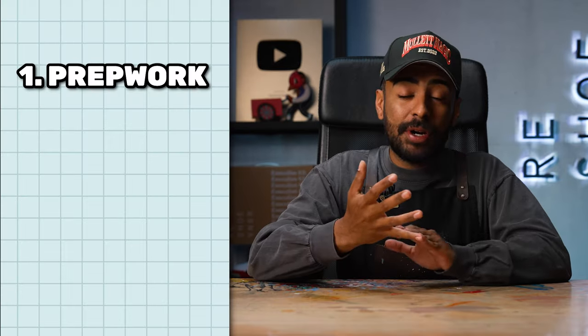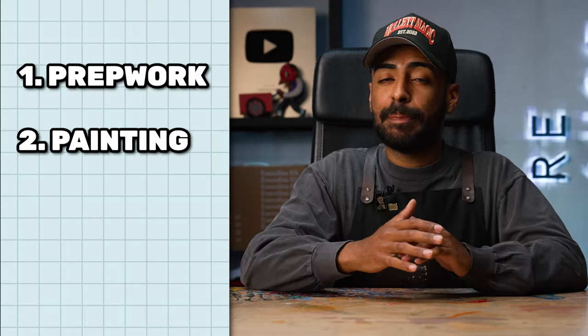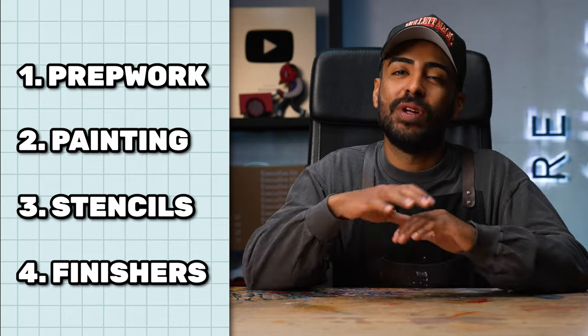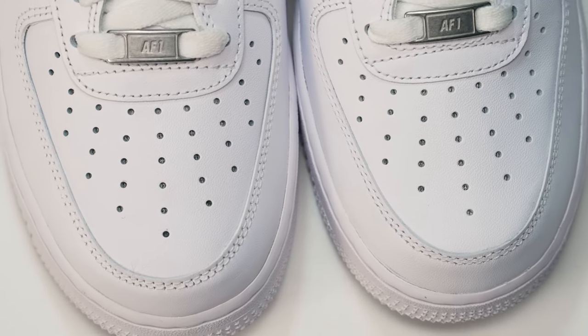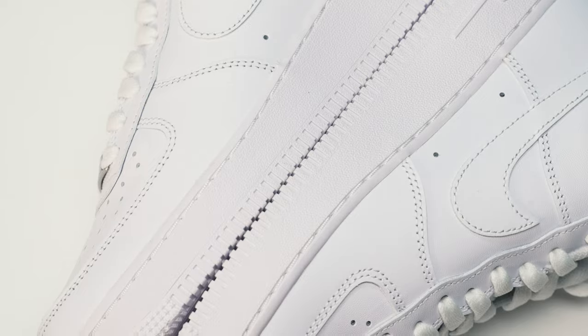In today's video, I'm going to show you the four main things you need to know as a beginner who wants to customize shoes. We have prep work, which is super important for any project. We're also going to go over painting — not just with a paintbrush, but with an airbrush as well. Third, stencils, and lastly, the different finishers you need to use to lock in your work. For today's project, we're going to be customizing an all-white Air Force One — one of the most affordable and easy bases to work with — and the theme is going to be Spider-Man. Let's get started.